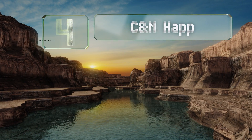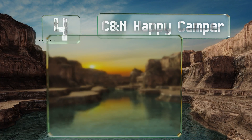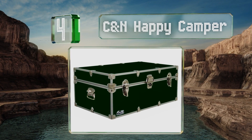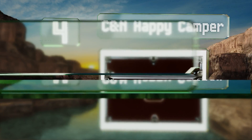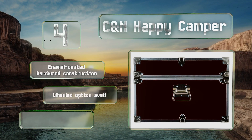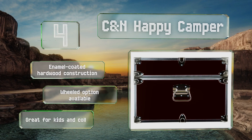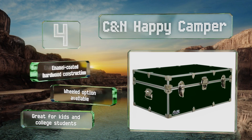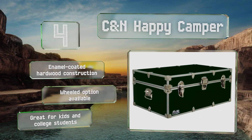At number four, the Happy Camper comes in an assortment of bold colors to suit a variety of needs and personal styles, whether you're finishing a dorm room or traveling for business. With lifetime warranty protection, you can be sure to get plenty of years of use out of it. This one features enamel-coated hardwood construction, and a wheeled option is also available. It's great for kids and college students.